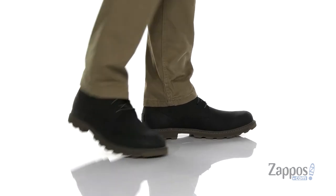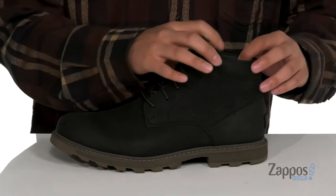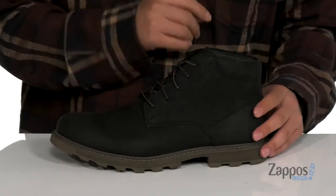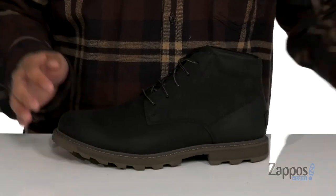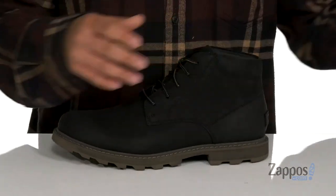Love the clean silhouette throughout. Gusseting on the tongue is going to keep out debris. Traditional lace-up design with padded tongue and collar. The higher silhouette is going to provide additional support around the ankle, and a soft fabric and leather lining. A removable leather-covered cushioned footbed to help absorb shock with each and every step.